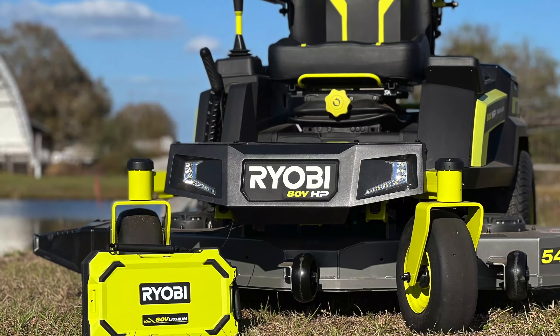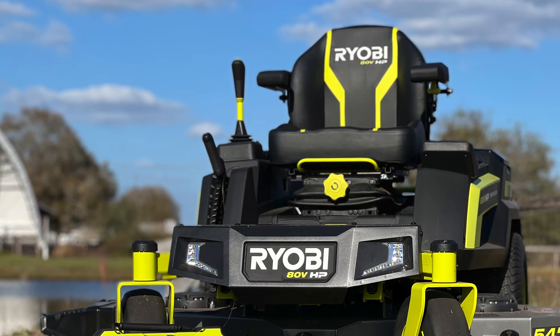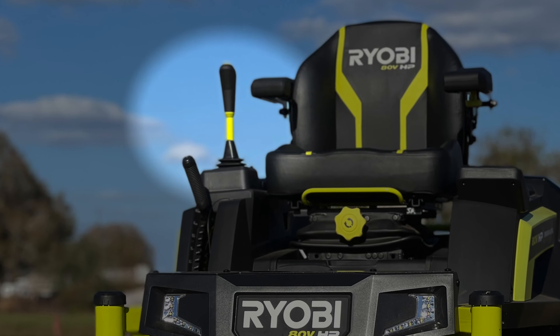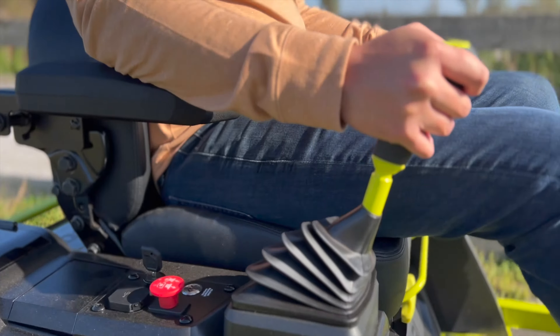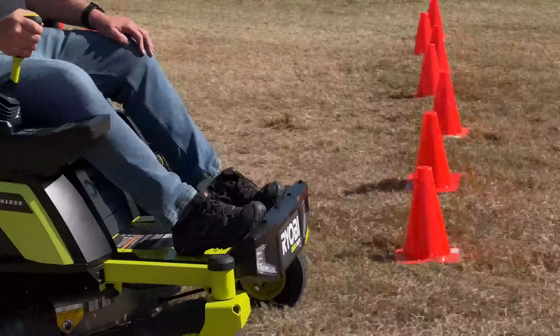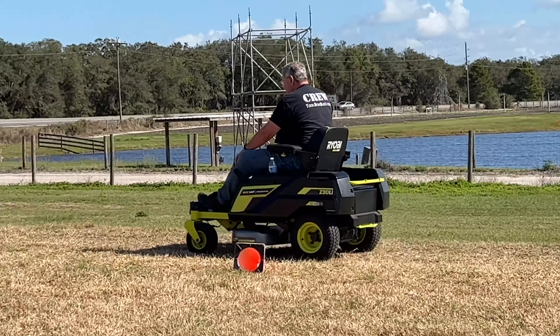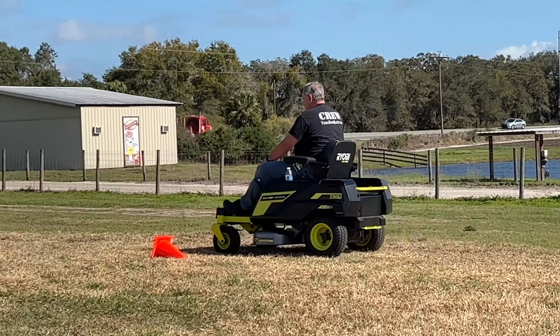Right off the bat, you can't help but notice these mowers don't use either a steering wheel or lap bars. Instead, RYOBI spent over a year developing a single joystick that lets you maneuver the mower quickly and easily. People typically hate change, however we gave it a try — in fact, we rode this mower for quite a while. And I have to say, the joystick works really, really well.